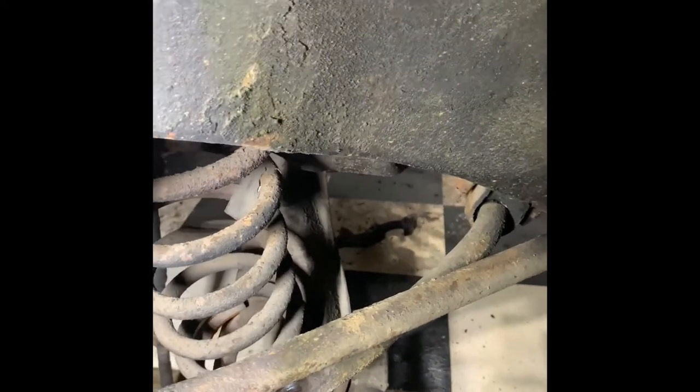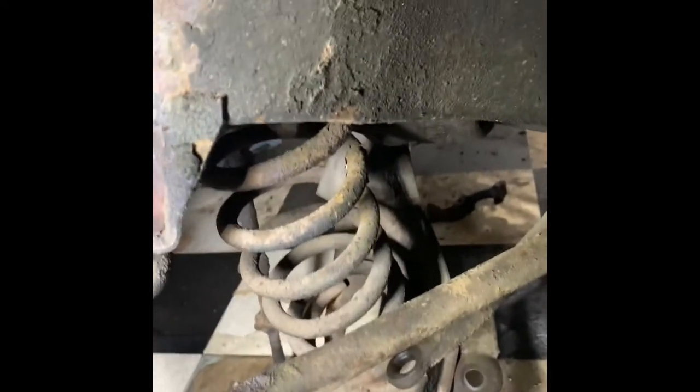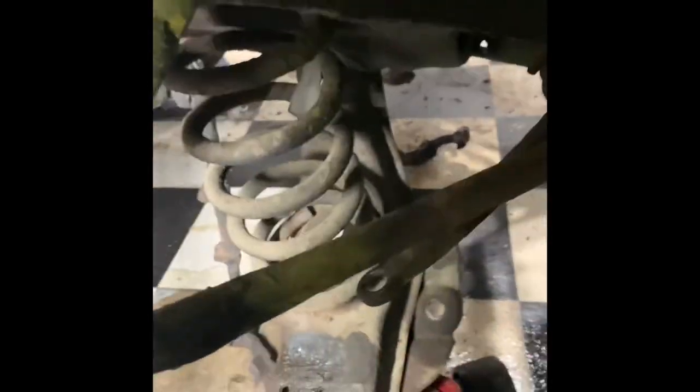I want a smooth ride and a much better braking system. So there you go YouTube — I got that spring out without a spring compressor. This is a technique that I haven't seen yet. It's maybe out there, but I just haven't found it. Thank you YouTube.